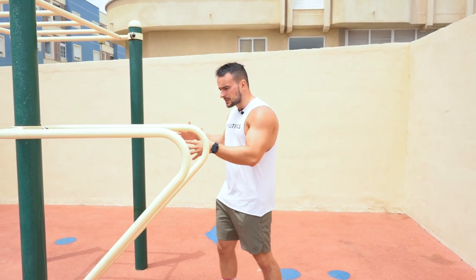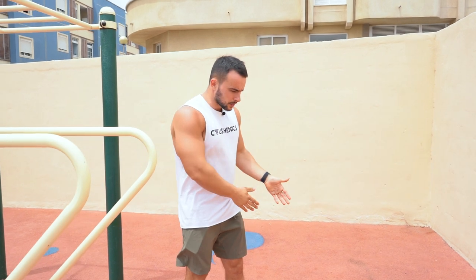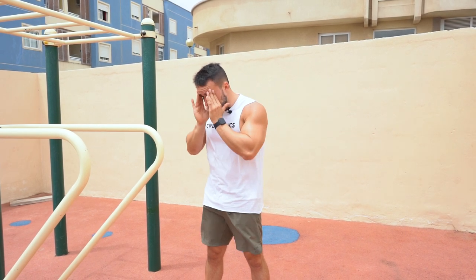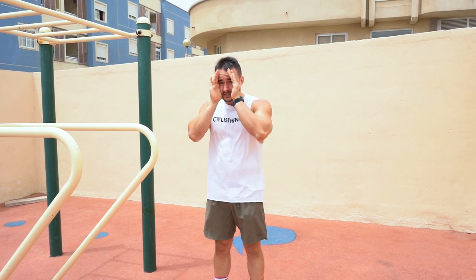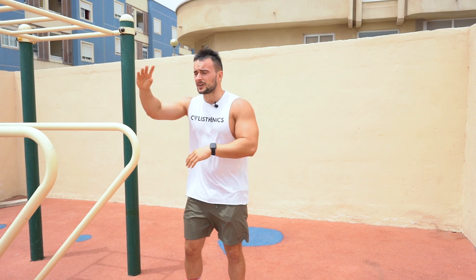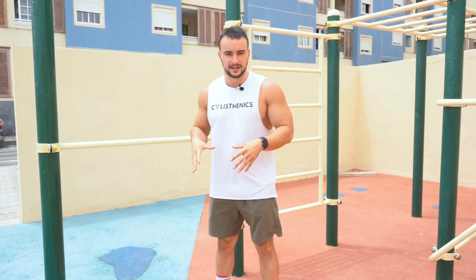Besides high volume, we obviously also need to work with weight in order to achieve better motor activation of your muscles and nervous system. There is no black and white in training — there's no endurance without strength and no strength without endurance. Don't be like a horse with blinders on. Work on weighted training, work on endurance, work on everything. Keep an eye on every single aspect of your training.